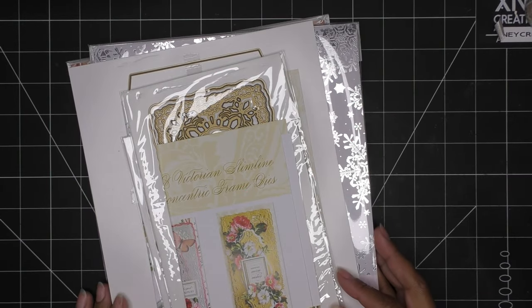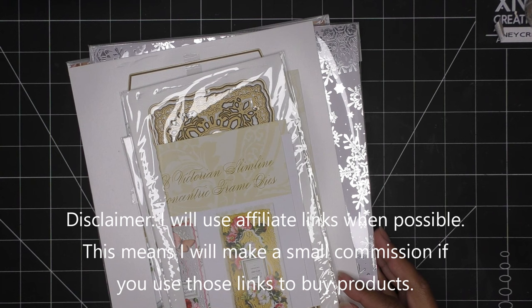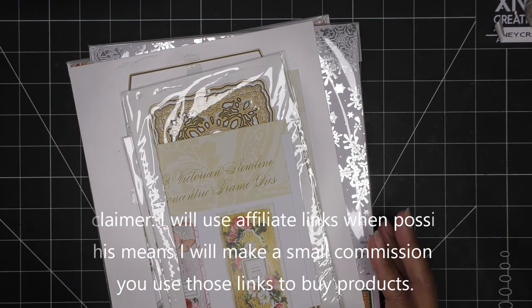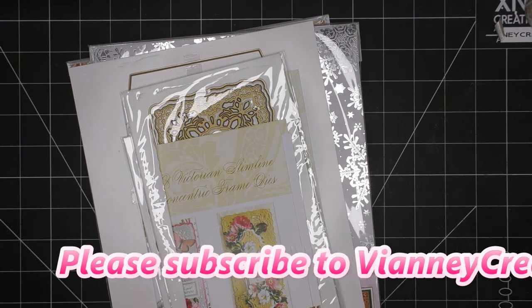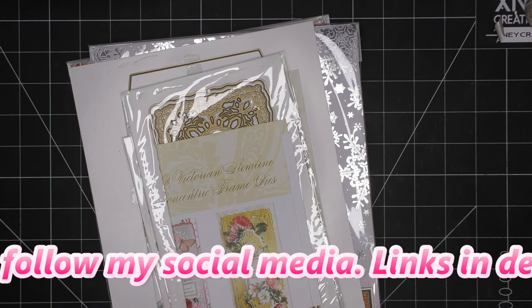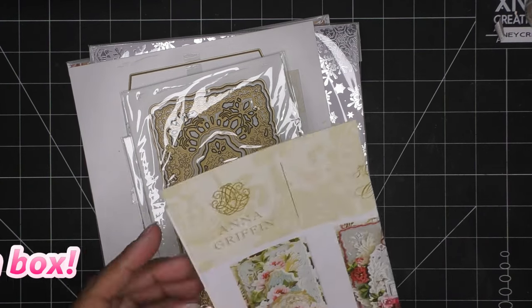Hi everyone! Today I'm not quite sure what I'm going to be working on, but I've been rearranging things and came across a few items I ordered from HSN that I haven't tried out yet. I'll link whatever's available in the description box — those would be affiliate links, meaning I'll make a small commission from purchases through those links, so thank you for using them.